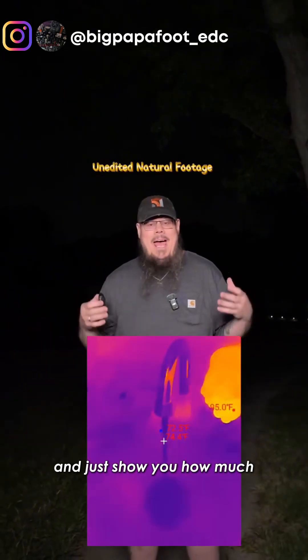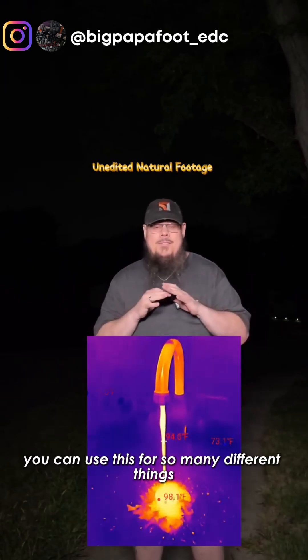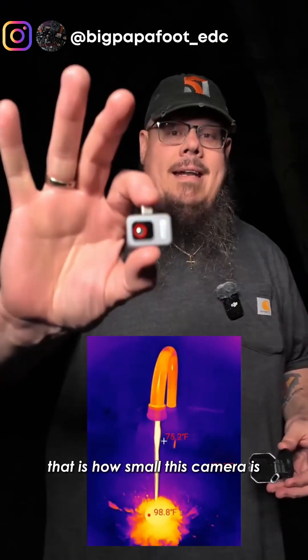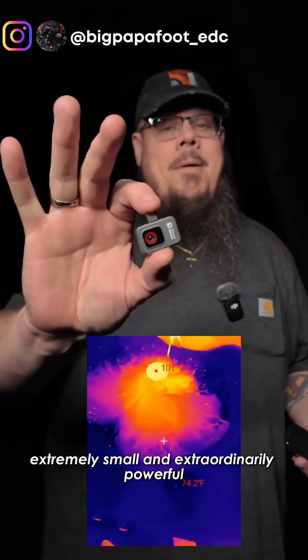Just to show you how much of a difference this could make in your job, your home — you can use this for so many different things. That is how small this camera is. Extremely small and extraordinarily powerful.